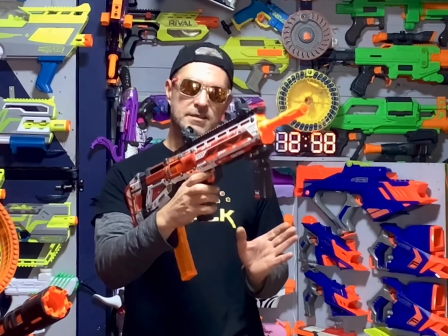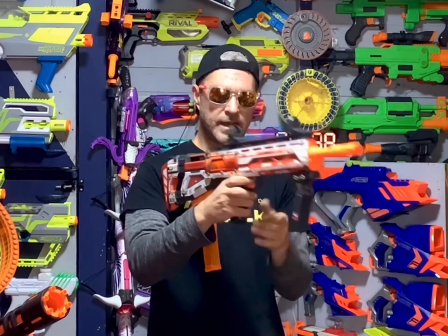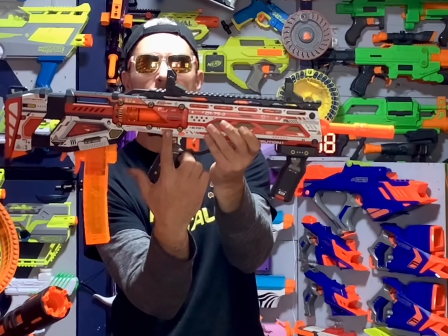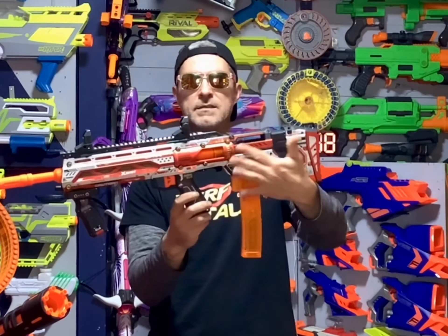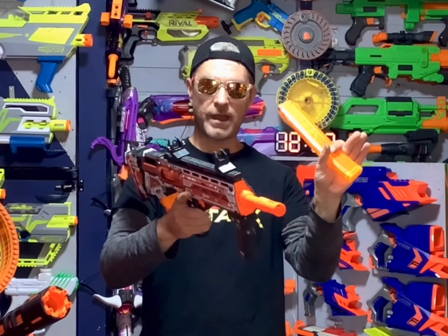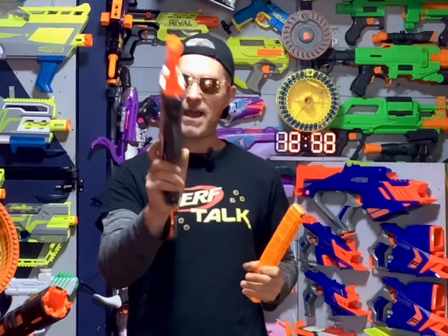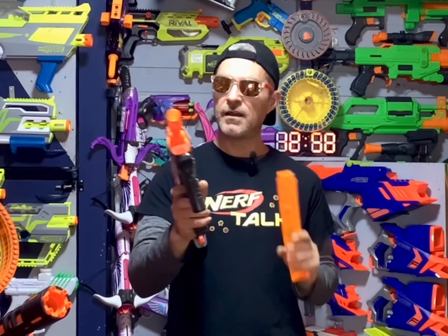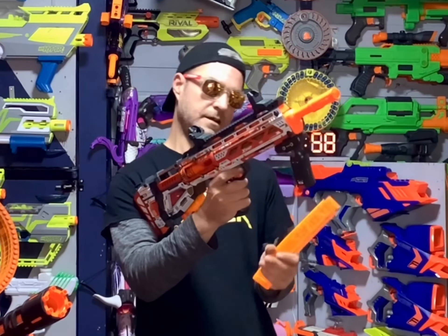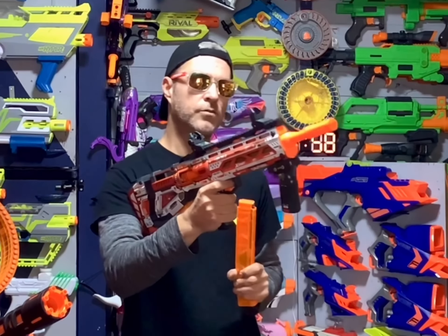One of the coolest things on this blaster that I really like — and I'm still getting used to it — is it has a quick mag release. If you notice, you can see this little orange tab here; there's one on both sides of the blaster. That's actually a mag release, so if you just push it forward, you can pull your mag out very quickly. It does have two mag releases on the back as well, which is very interesting. Unfortunately, I have found myself hitting it a few times on accident, just because you're not used to having a quick mag release there, but it's very cool that it's there.